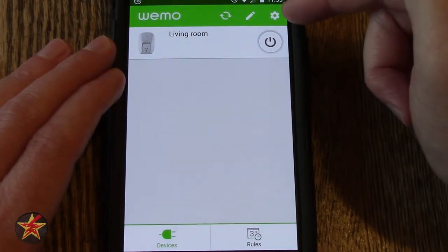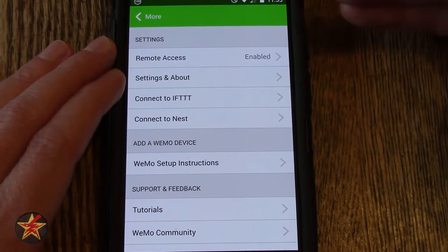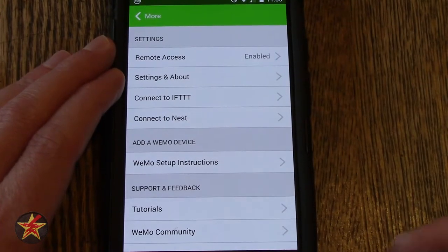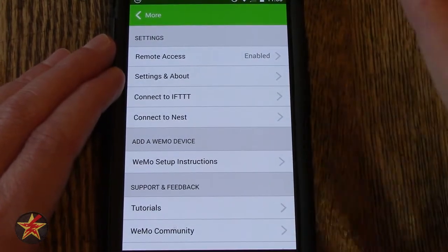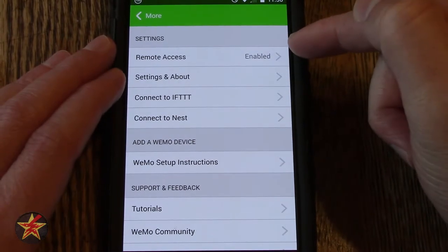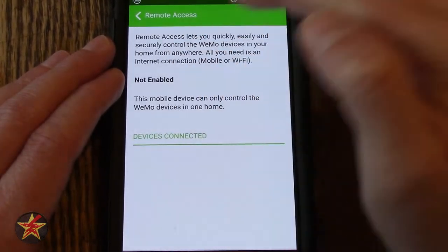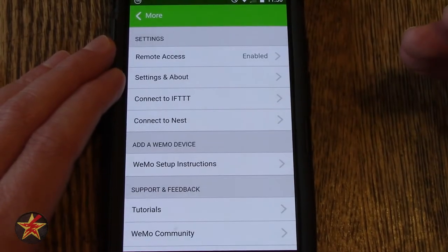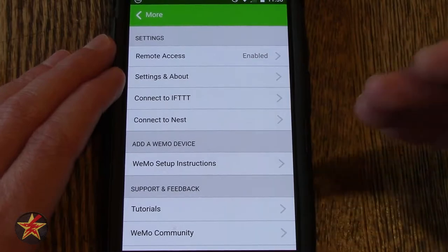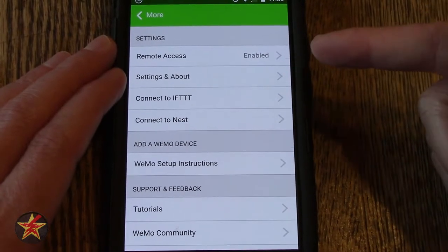The last button at the top is this little sprocket or cog. Clicking on that will bring you into more stuff that's app related, not so much the Wemo plug itself. Here you can enable or disable remote access. If you do not have remote access turned on, you will not be able to use this off network — you'd only be able to use it when connected to your WiFi network — so you want to turn that on.